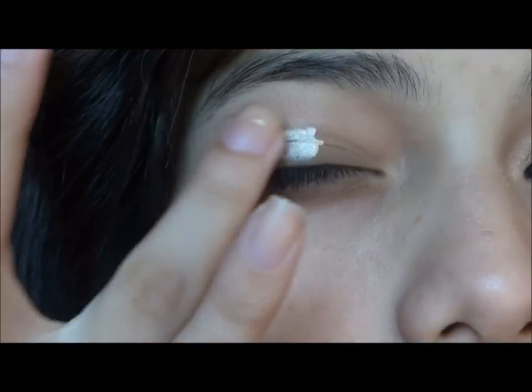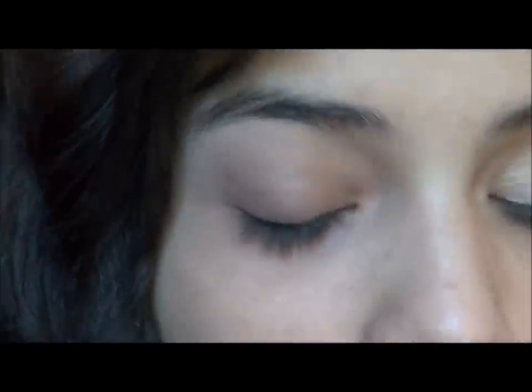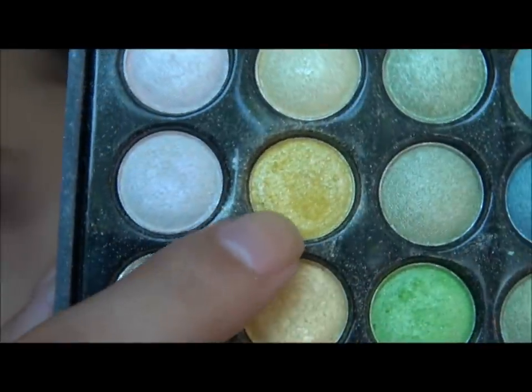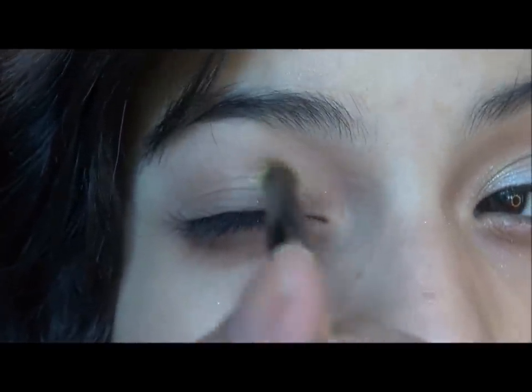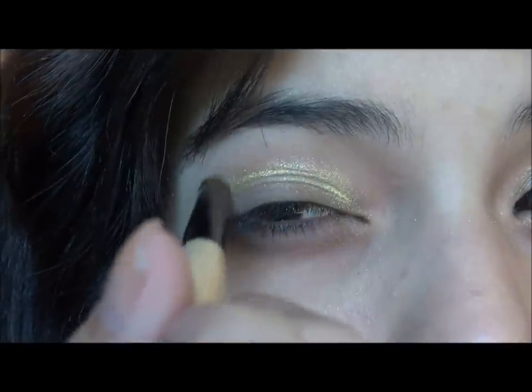So the first color we're going to be applying is a yellow into the crease. This is my Coastal Scents 88 Shimmer Palette and I'm going to be using this yellow right here, applied with my Essence of Beauty large crease brush. It's going into the crease, concentrating more on the inner part because it's going to show more there, and just bringing it out.